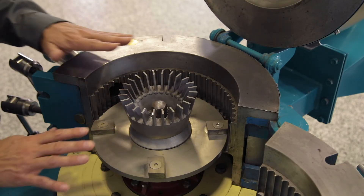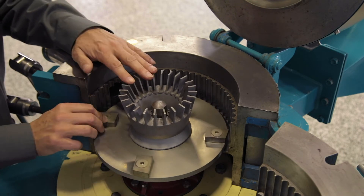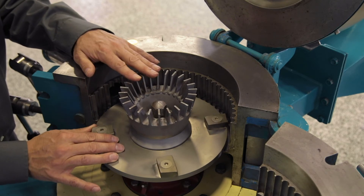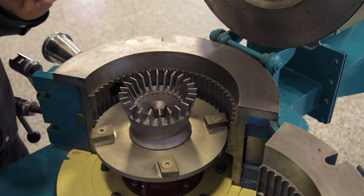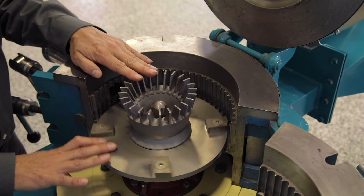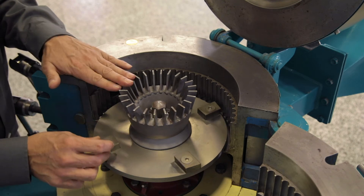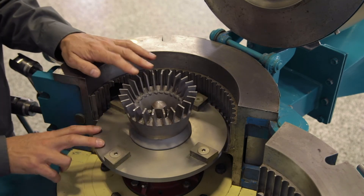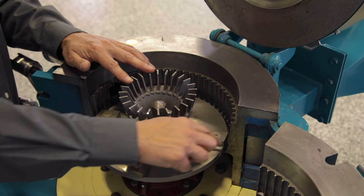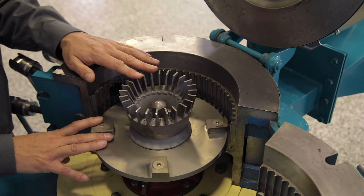Now I'm going to explain a little bit about some of the internal components inside the classifier mill. At the bottom here we have the rotor, and in this case the rotor is fitted with bar hammers. These are typically used when we're looking for high impact — if we're looking to grind something fine and want to hit it as hard and as strongly as possible, we will typically fit these bar hammers. If we have a product that's a little heat sensitive and the bar hammers would provide too much energy and possibly cause some localized heating or melting, then we may switch to pin hammers — a series of small pins around the outside of the rotor. They still provide quite an intensive grinding action, but it's not as intense as the bar hammers.